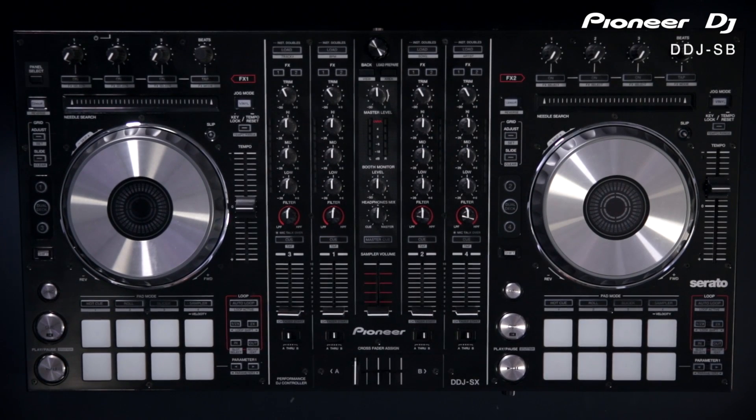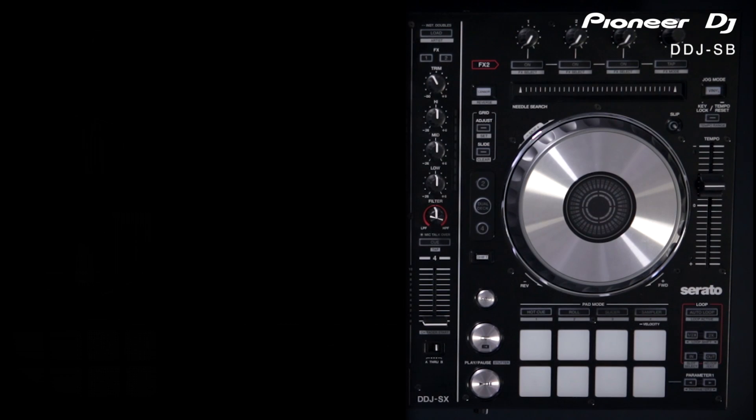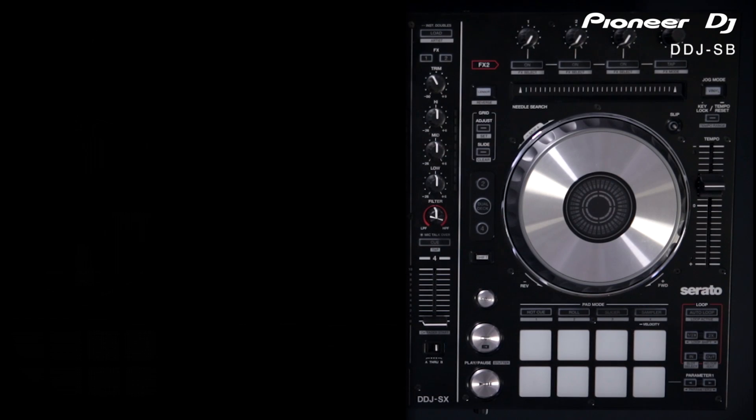The top of the range model is the DDJ-SX, which follows the same principle as the SR and SB — four different pad modes and eight pads per deck. You've also got options to control decks one and three and two and four, so up to four deck mixing. Additionally, you've got the option for dual deck control, so pressing dual deck lets you scratch two tracks at once. Each deck now has a new reverse button and a needle search so you can scrub through the track quickly. The platter itself is illuminated so you can see what point in the track you're at, and if you're scratching it will show the movement of the platter. Just like the SR we've got hot cue, roll, slicer, and sampler modes.